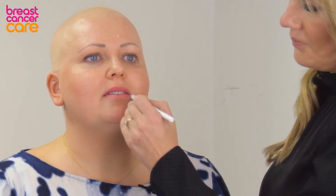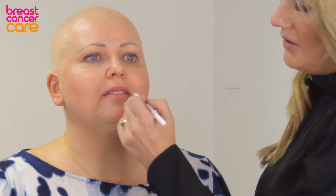Then we go to the outer lip and then fill it up to your cupid's bow. So there are your guidelines.